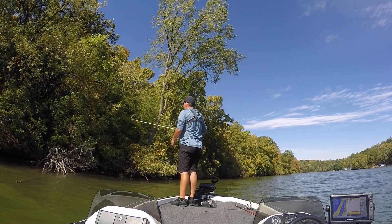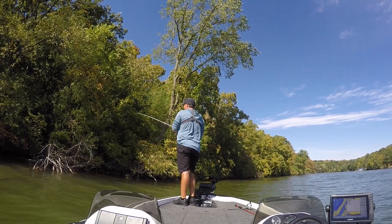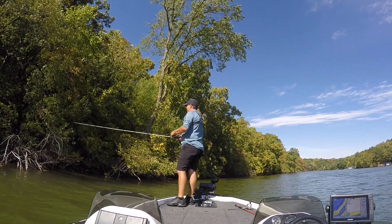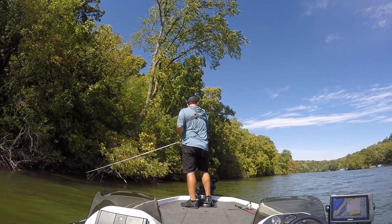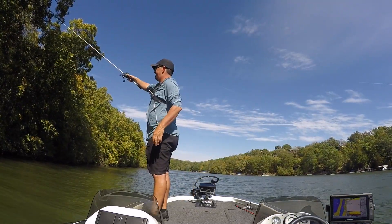So I had two keepers in the live well, but by mid to late morning and early afternoon the lake seemed to just shut off for me. The wind was getting to me, so I went to a totally different side of the lake that had kind of the same wood lay-downs and brushy shorelines. With about 40 minutes left in the tournament, I got my third and final keeper of the day.